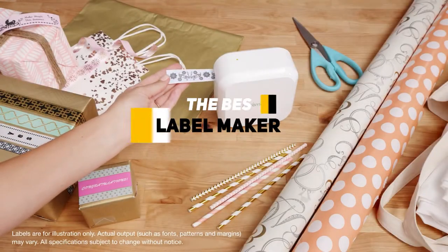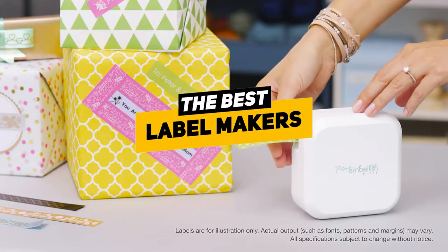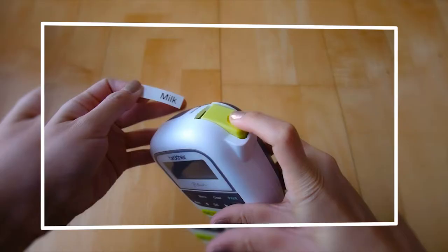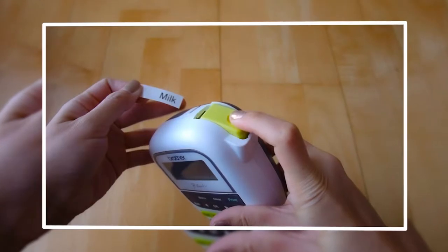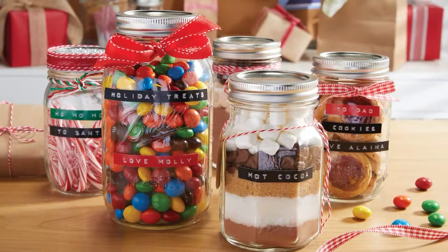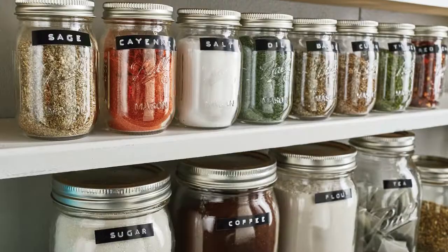Greetings everybody, Ken here. Today we're going to be talking about the best label makers, because if you're an organized person like myself, having a label maker on hand is pretty nice — whether you're trying to make sure everybody knows where stuff is in the kitchen, your workspace, or wherever you may be using it. That's where a label maker can come in handy.